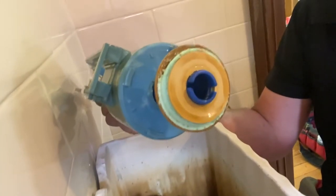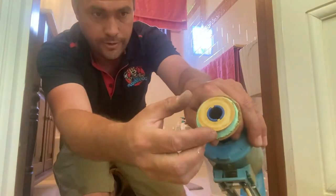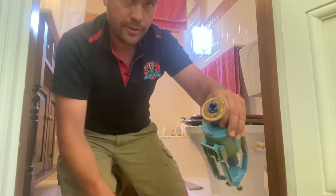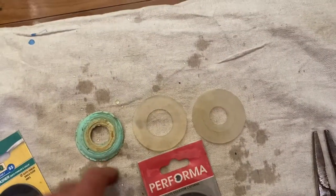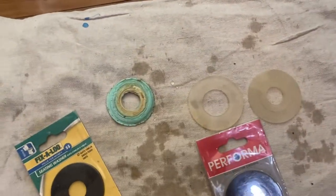We've got a worn out washer on the bottom, so we just check our kit. We just unclip that ring at the front and that old washer can come out. Give that a bit of a clean and match this washer. There are a couple of different washers here — what we're really looking for is the K-Type, so it's got a raised ridge on it. It can suit the K-Valves and K-Outlet mechanisms.